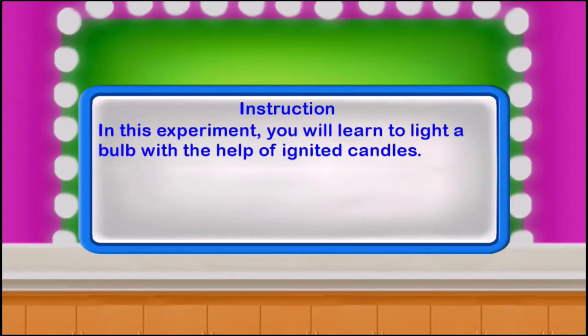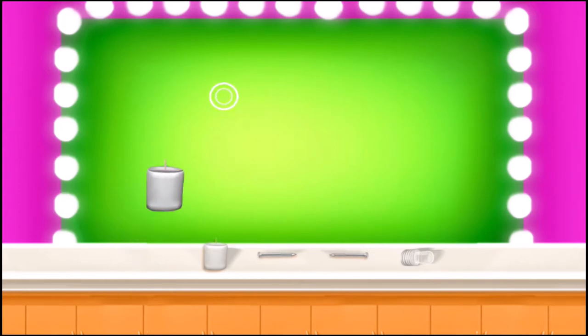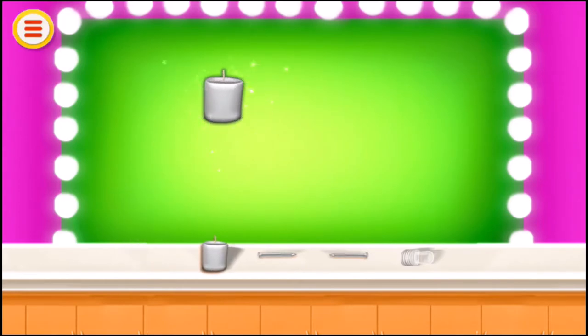In this experiment, you will learn to light a bulb with the help of ignited candles. Take a candle, take another candle, and fix nails in the candle one by one.